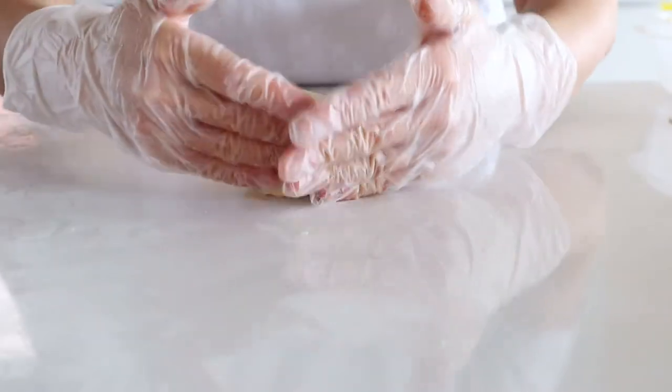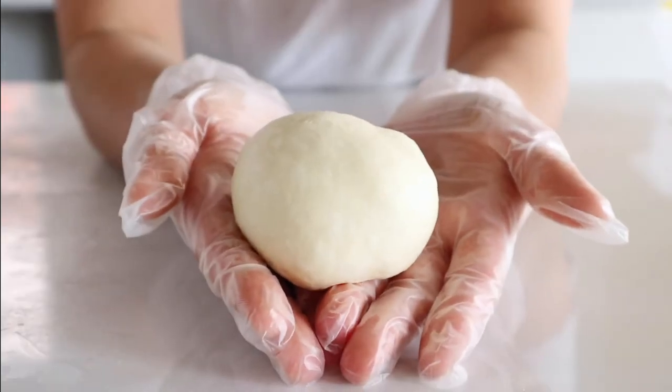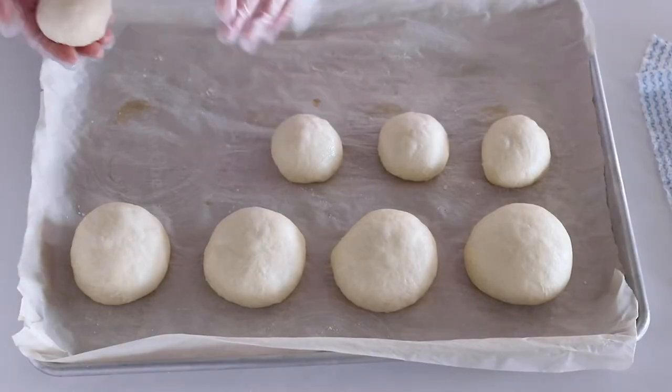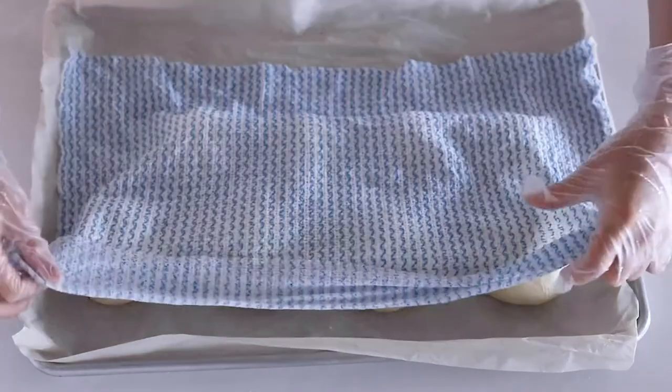Next it's time to round them up again for the last time. Make sure to leave two fingers of space between each dough so it has room to expand. Let them ferment for 20 minutes in a warm place before baking.